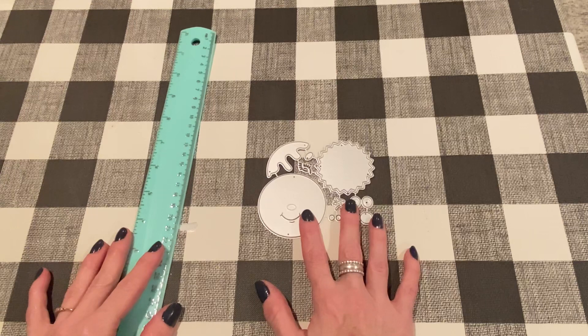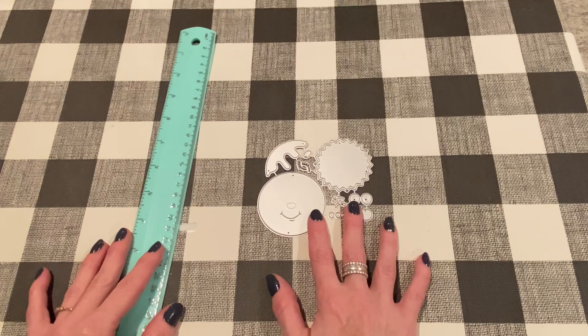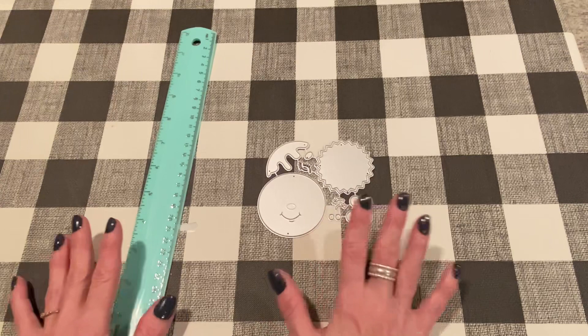Hi everyone, it's Jen. Thank you so much for joining me today. Today I have some project shares for the DIY Orp Bend store. I am on their design team and I recently got a package, so I thought I would come on and show you the ones that I've created so far. Usually DIY Orp Bend stores are pretty heavy on the paper piecing, so they do take a little bit of time to put together. But I think they're really worth it because the finished product is super cute and something you just don't find at other stores. That's why I like to design for them and I hope my projects give you inspiration.